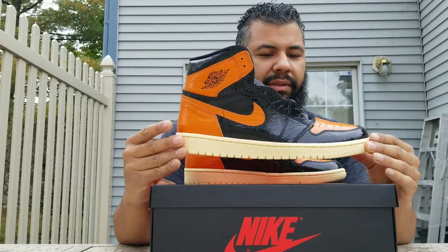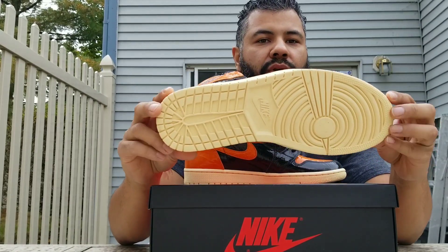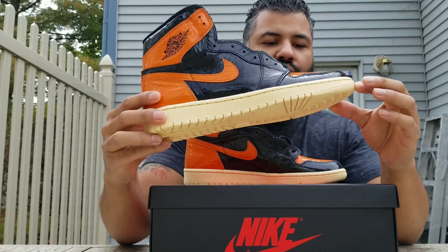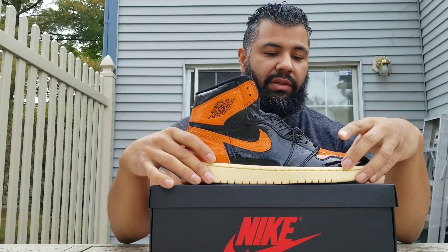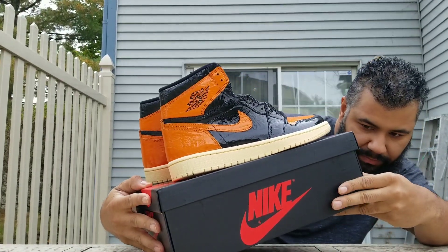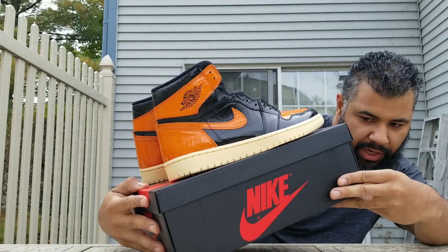The only thing that'll grow on me is the outsole. I wish this was either orange or black. It's this vanilla color — that's what it says on the box. It's black, black starfish and pale vanilla.